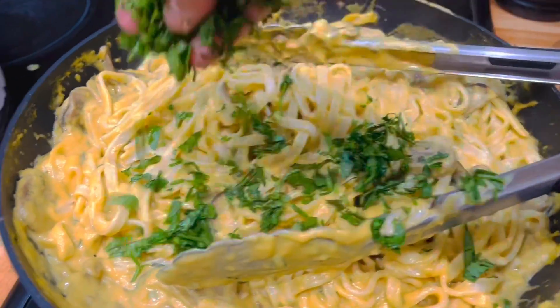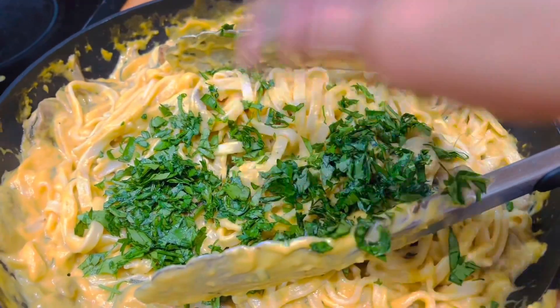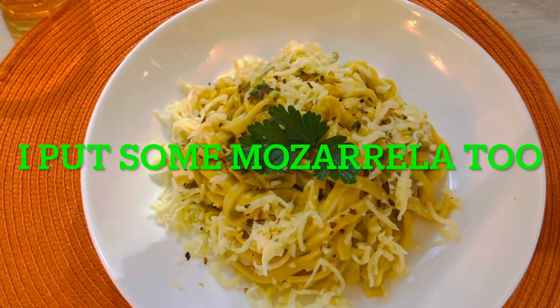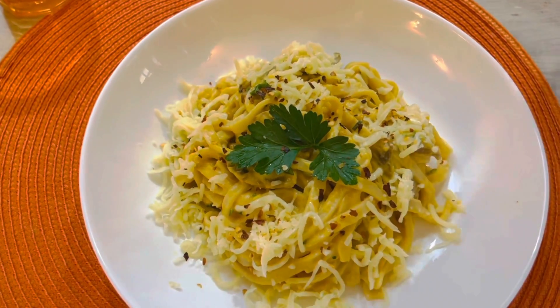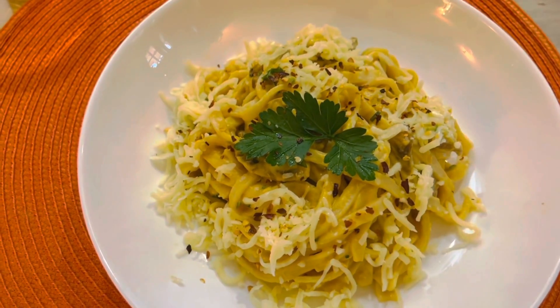Fresh parsley, some chili flakes on it — make a little bit of pep. And now we are ready. That's an excellent lunch for today.